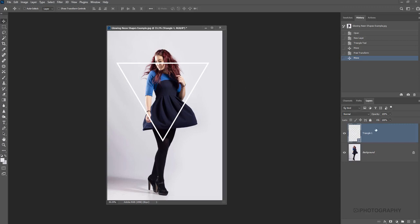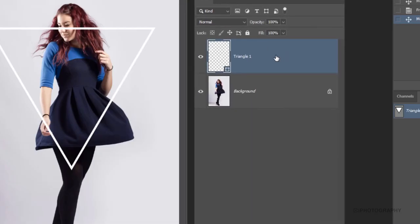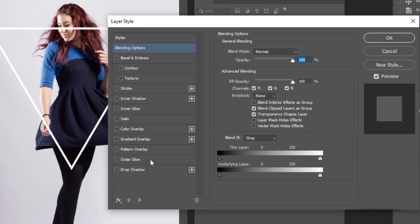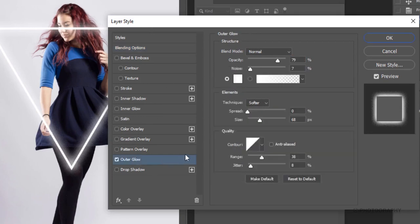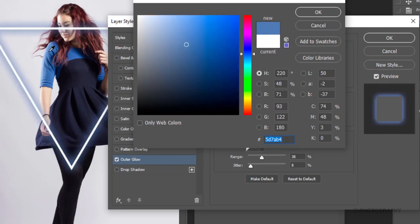Now that we've got everything set up, we need to add that glow. On our triangle layer we're going to double-click to get our layer styles window. We want to add the glow using the outer glow option — straight away by clicking it you can already see a glow applied to the image. We can then choose the color. By pressing that little color box, we can even select a color from the photograph itself using the color picker — the blues, or maybe these warmer tones. Brighter colors tend to translate a little bit better, so I think we're going to go for a bolder blue.